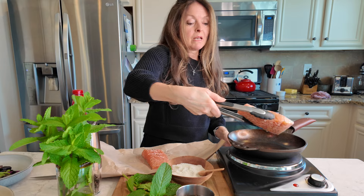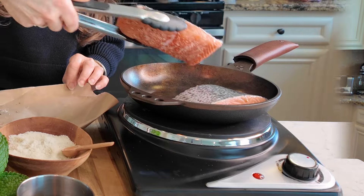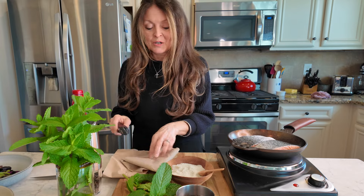I want to sear the salmon in a hot skillet with the flesh side down first, and I'm just going to let that cook a little bit.